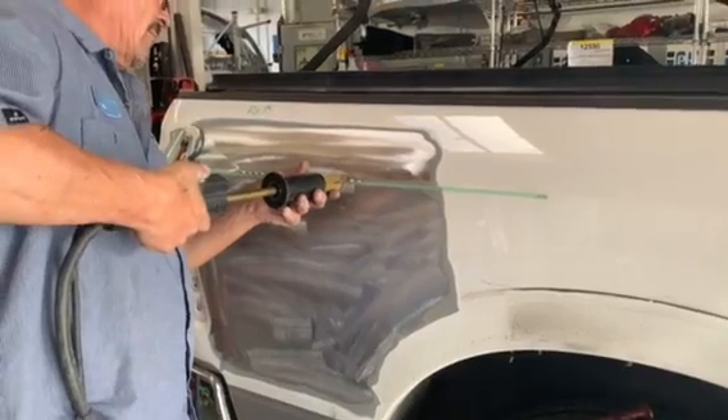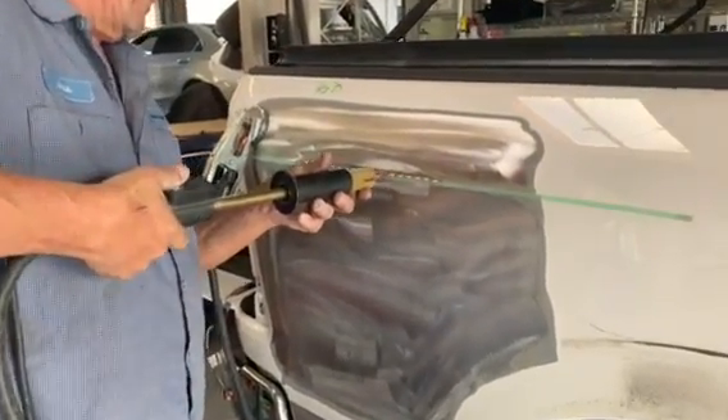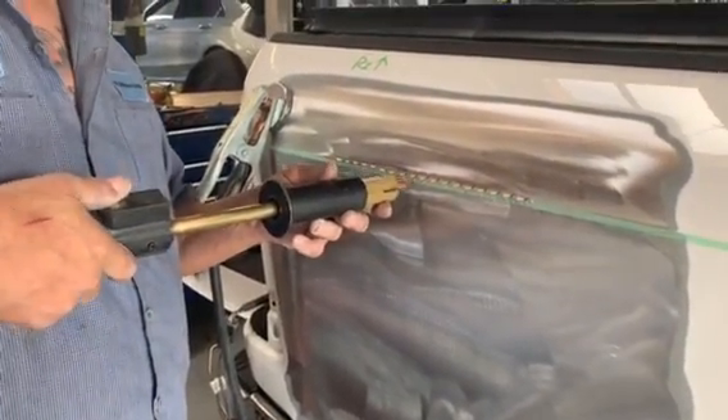This is a steel panel, and what he's doing right now is he's welding on this — wiggle wire. What's it called? Wiggle wire.